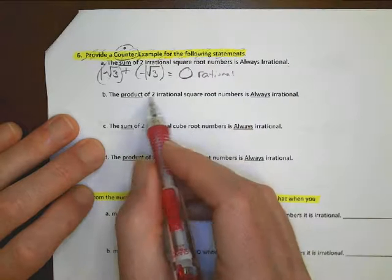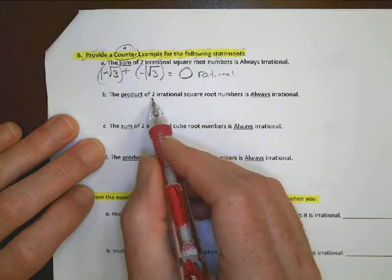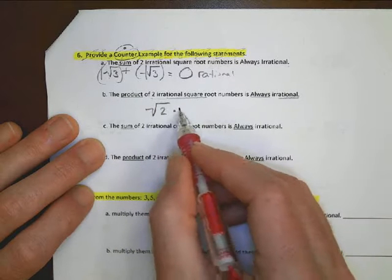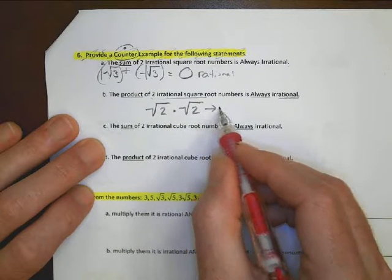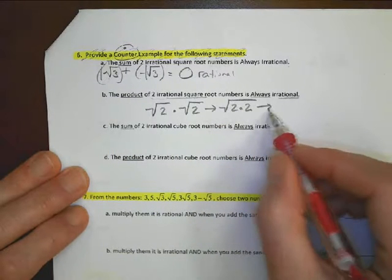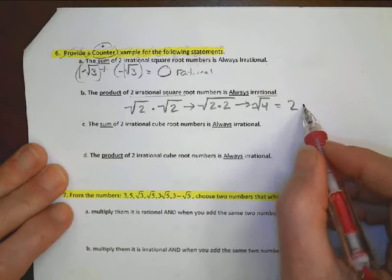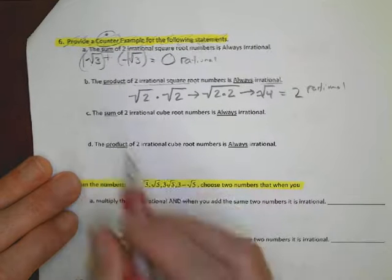For part B: find a counter example for 'the product of two irrational square root numbers is always irrational.' I want to find two irrational numbers whose product is rational. Take root 2 times root 2 — combine them under one radical: root of (2 times 2) is root of 4, which equals 2. And 2 is a rational number, so the statement is disproved.